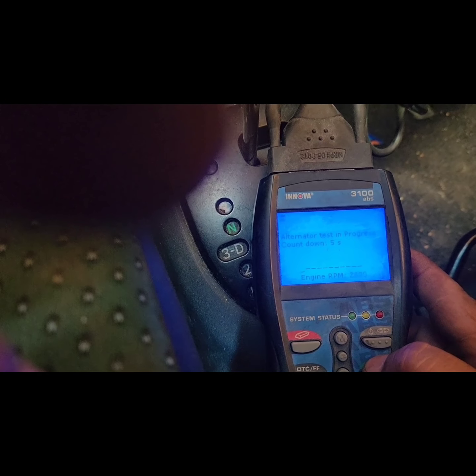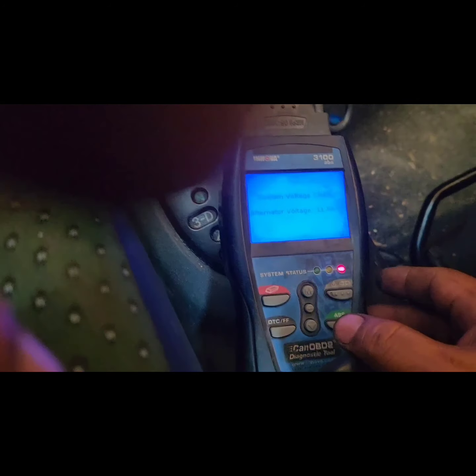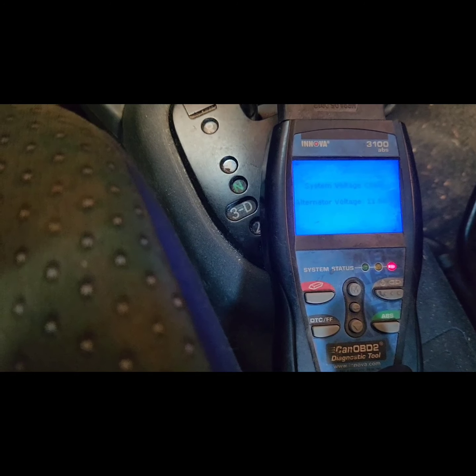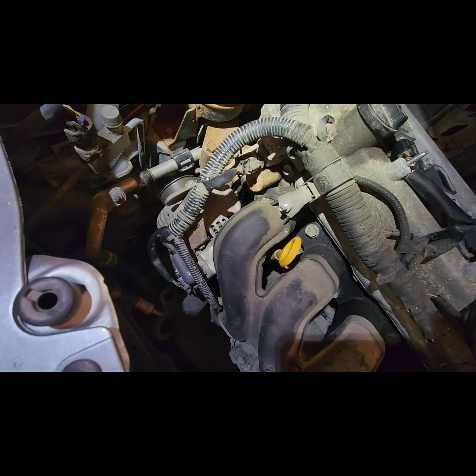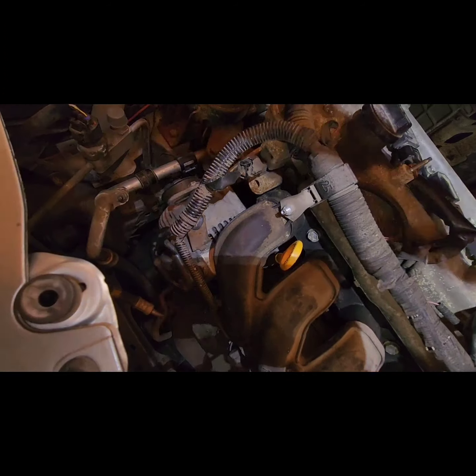This machine will check the alternator, and there you go — it's red. Red means it's a bad alternator, so we have no choice but to replace it with a new one. This is a very simple alternator replacement, so let's do it.